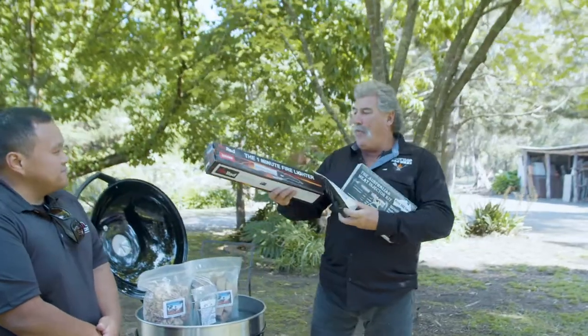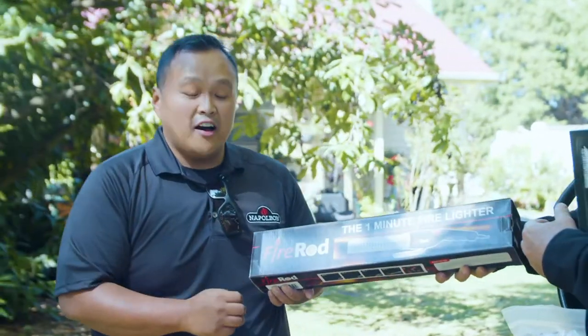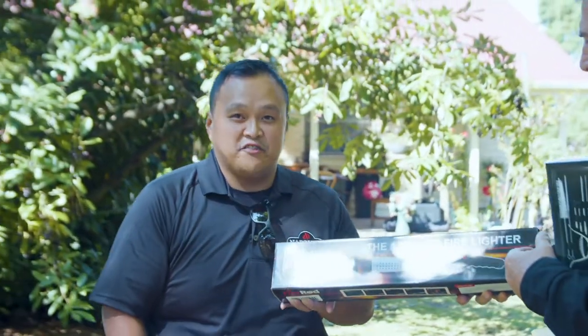And to start a fire, mate, you need a one-minute fire lighter. Definitely — it's one of those things where you need something quick and fast. The one-minute fire lighter is there for you.